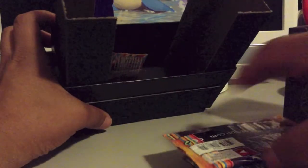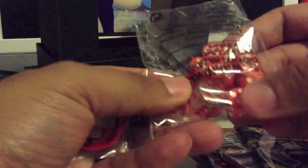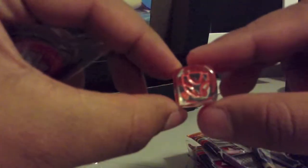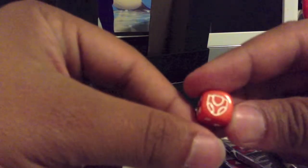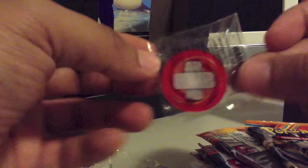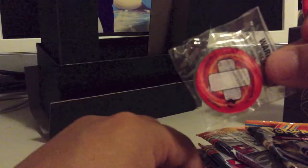And perhaps the more exciting part is the booster packs. But you also get the standard damage dice, this time with the set symbol for Plasma Blast — which is the Genesect head. Same thing for the damage die, just an orange one. You also get the condition markers, which are familiar to anyone who plays PTCGO or who watches me play it on this channel.